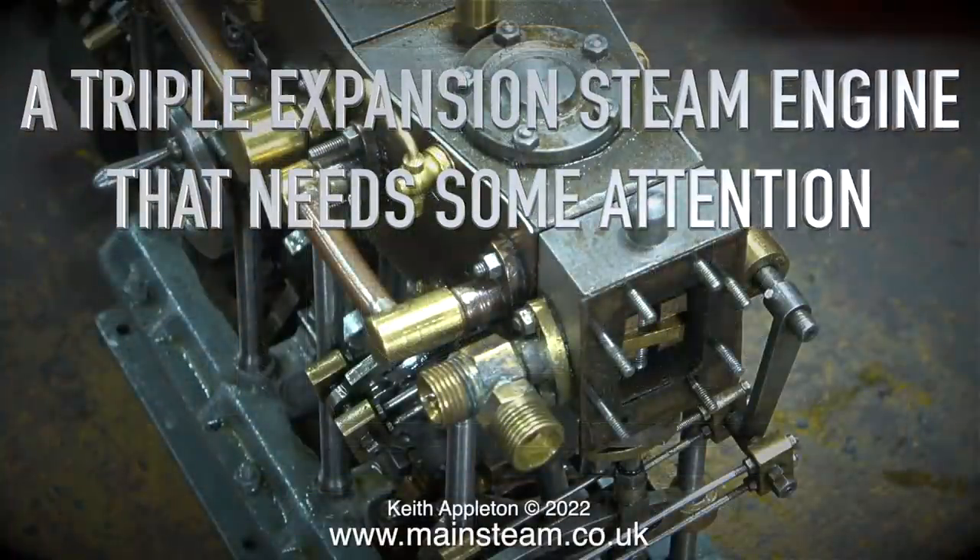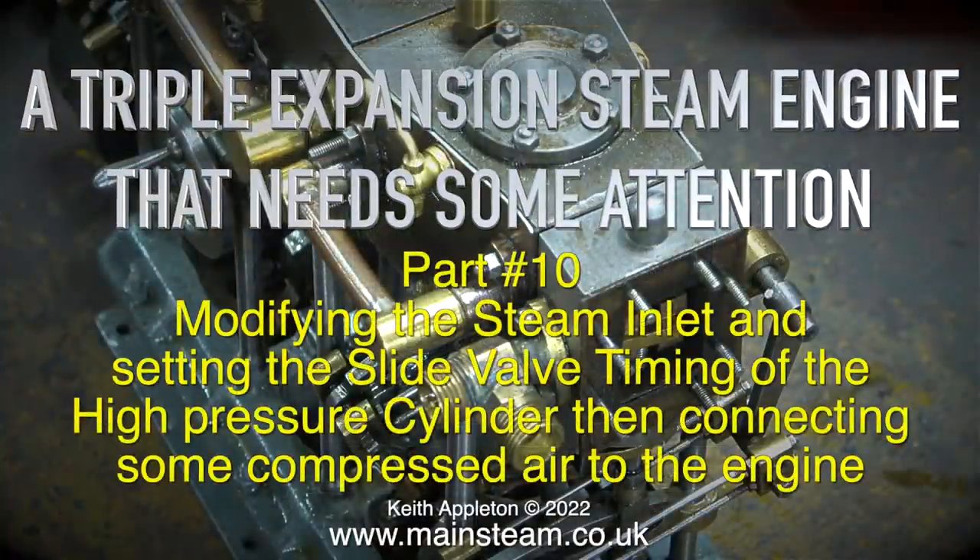Welcome to part 10 of a triple expansion steam engine that needs some attention. This episode covers modifying the steam inlet and setting the slide valve timing of the high pressure cylinder, then connecting some compressed air to the engine.